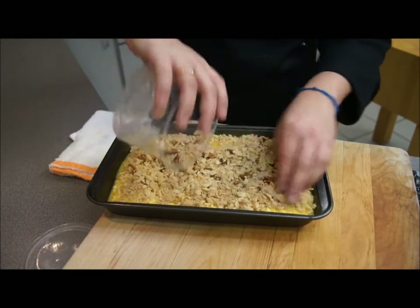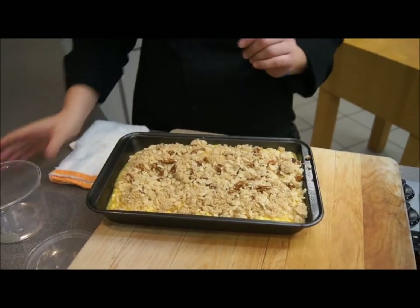Once you have it completely covered, you're going to put this in the oven at 350 and let it bake for about 30 to 35 minutes. This is going to be another great dish to serve for Thanksgiving.